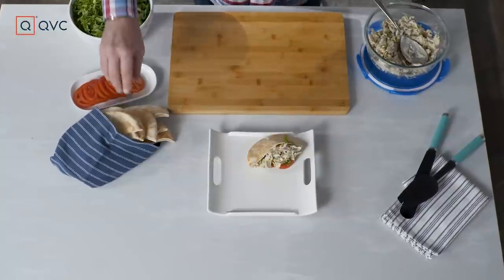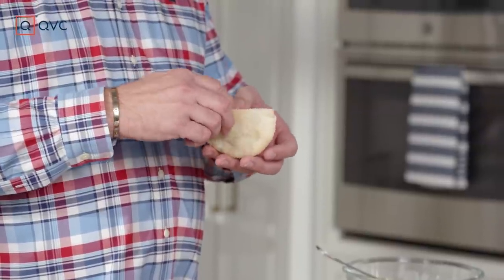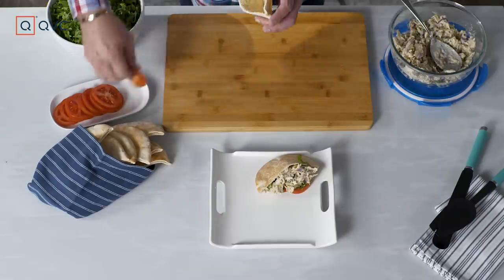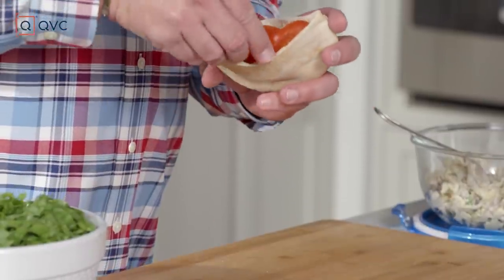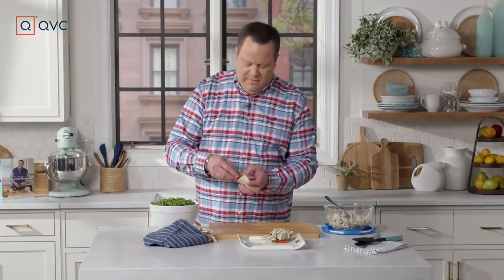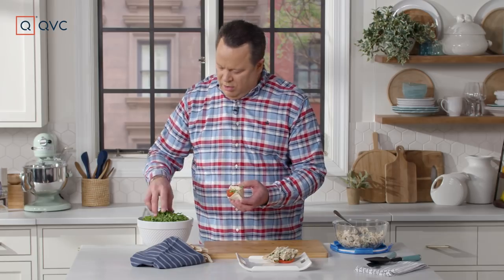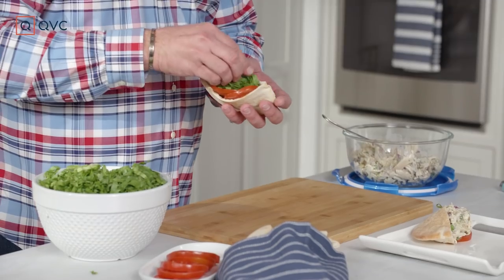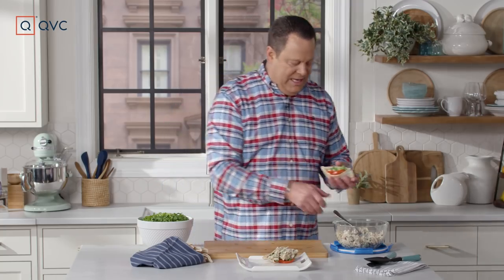Buy yourself some pitas and cut them in half. You'll have this little half-moon shape, and it forms a beautiful little pocket. You'll get in here with your fingers and separate it. Do this delicately because pita bread is certainly not very thick, and you want to make sure that you don't make any holes. I'm going to take some sliced tomato — this is going to make it look really pretty and perfect for spring and summer. And then we're going to put in some chopped lettuce. Chop your lettuce nice and small and make a little bed for the salad.